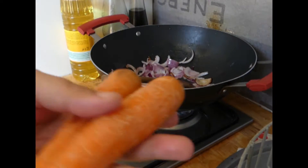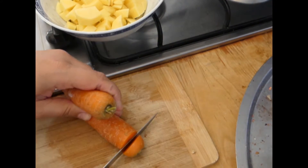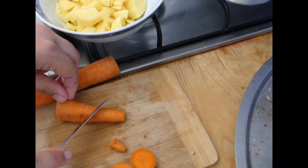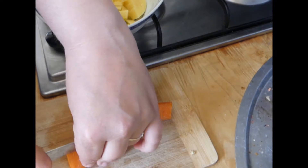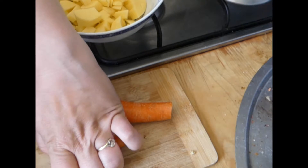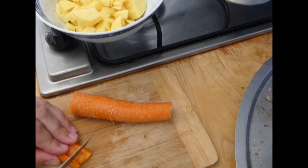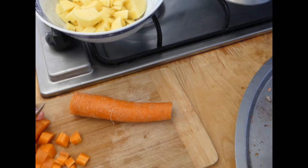Then I'm going to cut the carrots. Two carrots, they are small. I'm not washing them or anything, I'm just cutting off the excess. And then cut them in half and into smaller pieces, like the potatoes.